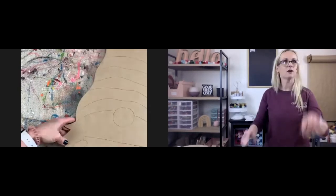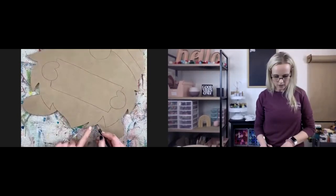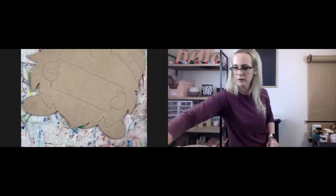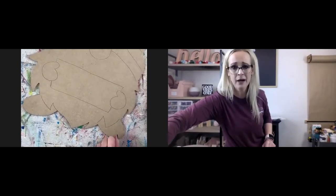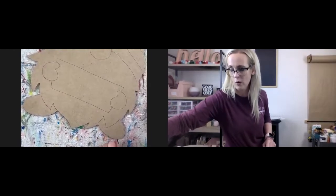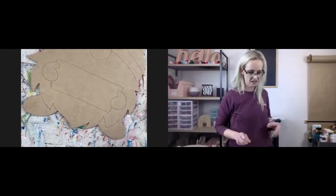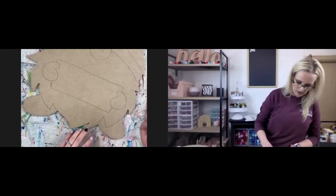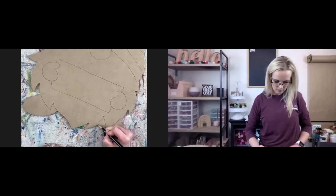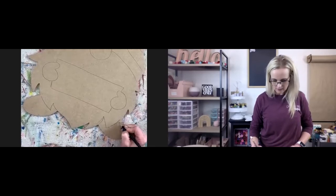I just like to show you guys this in case you have the same problem — right here this didn't quite line up perfectly. You can get an eraser if you want, or you can paint over it, which is what I normally do. But because we're going to be painting that part white and that's graphite paper, sometimes it can get smeary looking. So I'm going to erase this part and just try to connect it. It does not have to be exact.